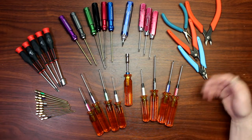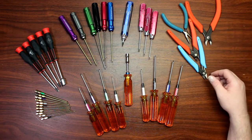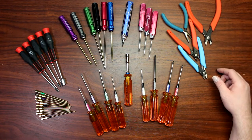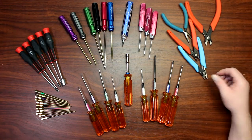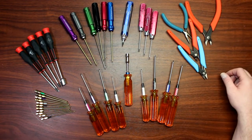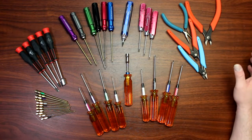I use the ones right here: MIP, Duratrax, Dynamite, Integy, Xurons for cutters, things like that. And I do use Snap-on, I do use Mac tools. There's an array of tools that I use.